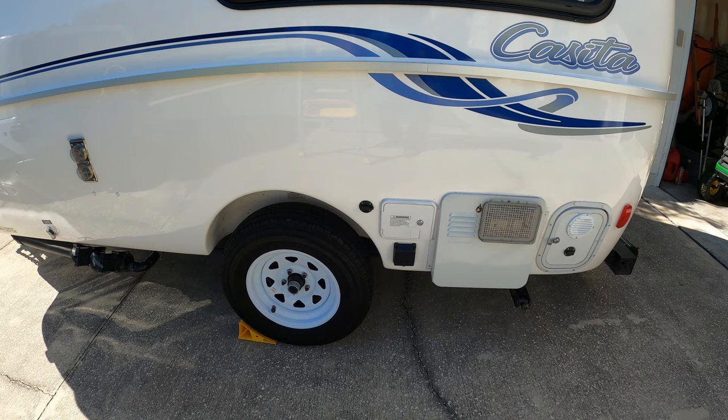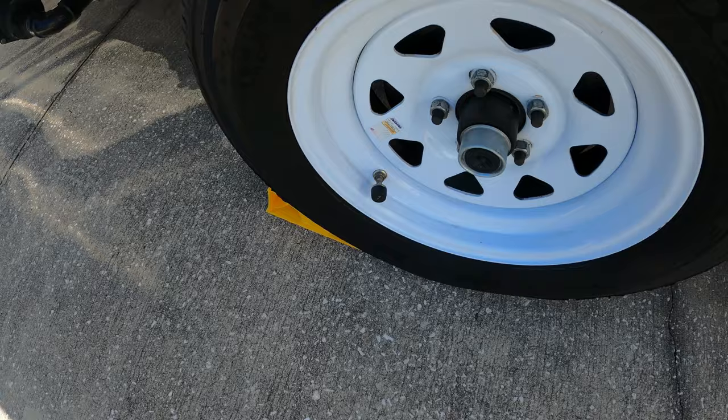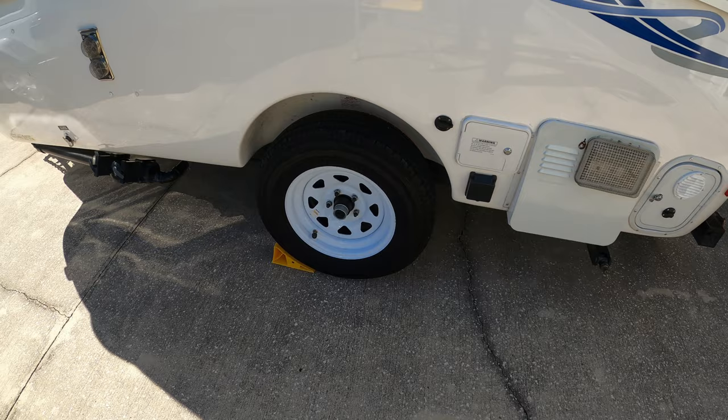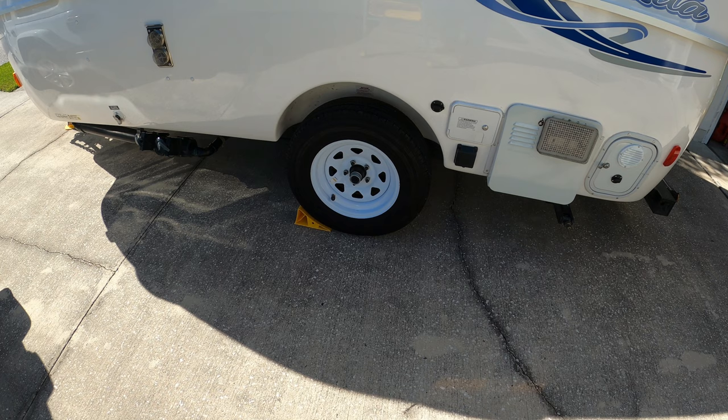We did have the brakes lock up on this side, but that issue was covered by Dexter — they fixed it with no problem. I've recently added a tire pressure monitoring system (TPMS) on the trailer, and it's working fine. I probably should have had it sooner; it might have caught the brake issue in Utah because it also monitors temperature.